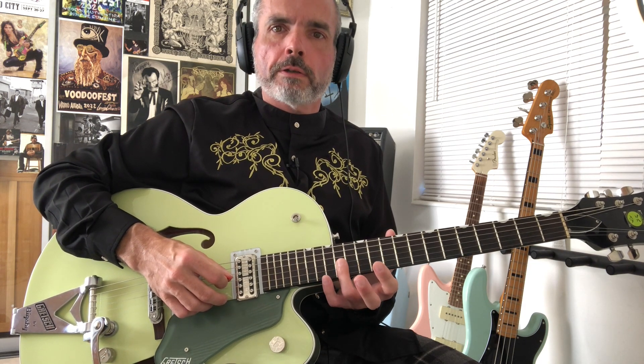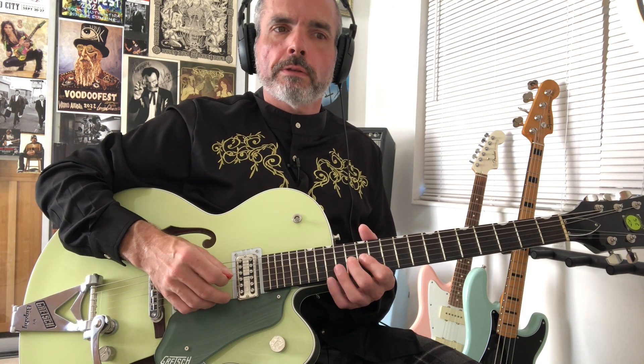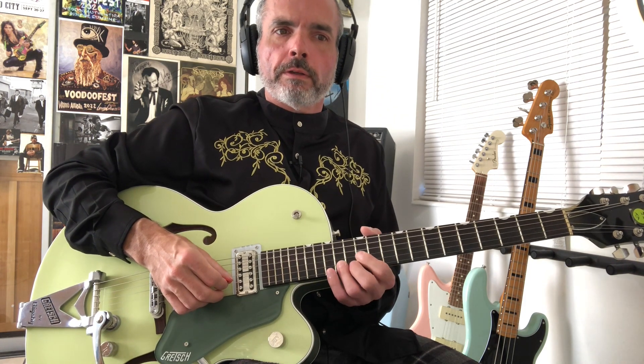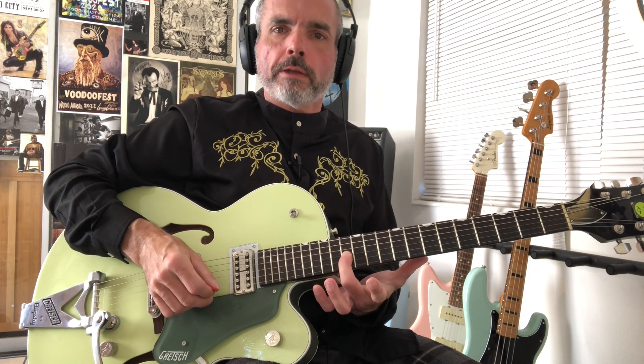Then back to the 12th fret. We'll be in familiar territory — the A note, G to G sharp again. So that's 14, 12, 13 on the G string. Then we're at the 12th fret of the 2nd string again, then pre-bend release, 12th fret, pre-bend release, 12th fret. And then back to the 13th fret of the 3rd string.